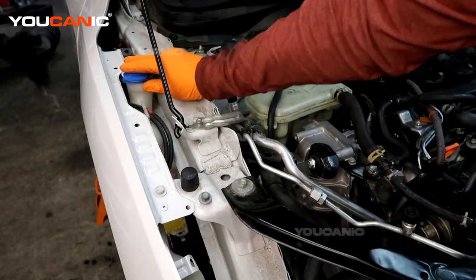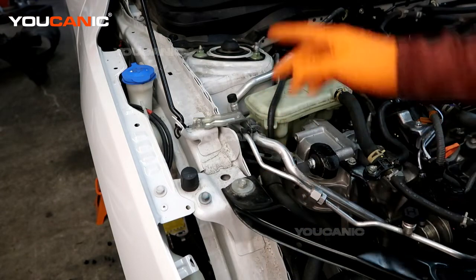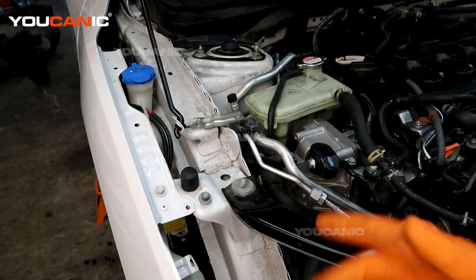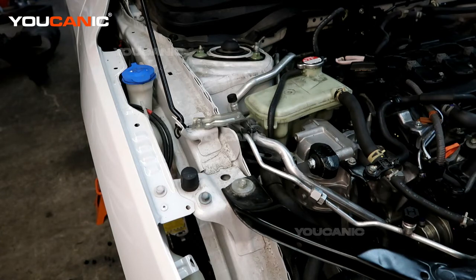Fill it up, then pop the cap back on. Now if you've topped off your windshield washer fluid and you're still not getting the spray to come out to clean your windows, you'll need to check whether a fuse and/or the pump itself has gone bad — those are a couple of things you would look at. But that's where you would put your windshield washer fluid, on the right side of your vehicle.